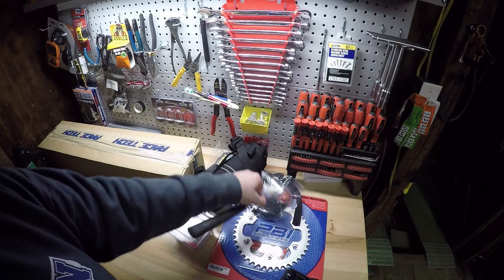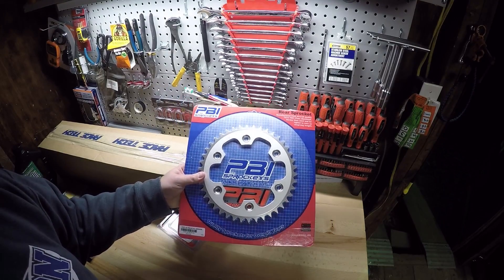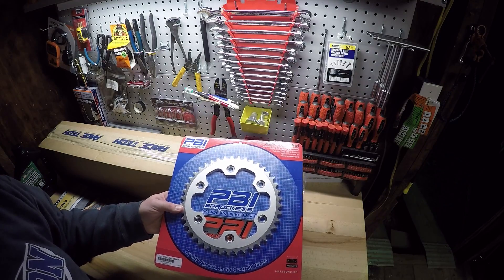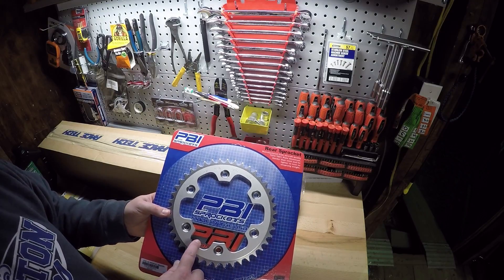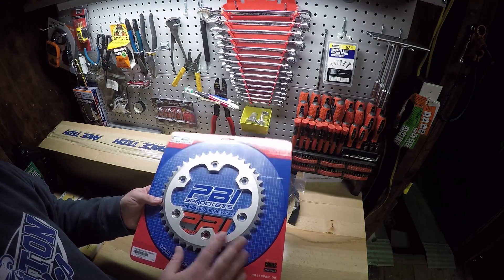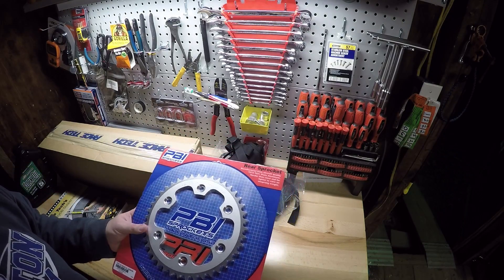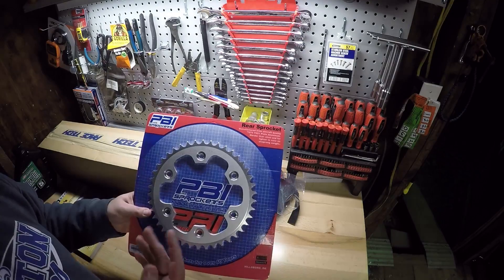The next item I picked up this Christmas is a PBI 42-tooth rear sprocket. I currently have the stock 40-tooth sprocket on the CRF250L — that's a steel sprocket. This one's aluminum. I've never had this brand but it had decent reviews, and it was actually quite a bit cheaper than the Renthal ones and looks pretty much the same. Really light, extremely light. The disadvantage of aluminum is they don't last as long as steel, but the stock one still has over 6,000 miles on it and isn't showing any signs of wear, so it'll last a pretty good while.